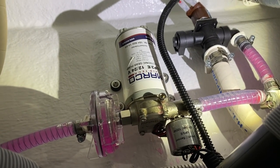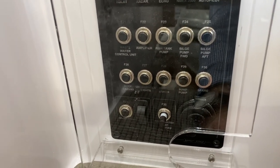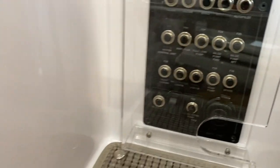Now, let's say you run out of water completely — this pump is going to continue to run. What you want to do is just shut the pump off, and you can fill up the tank with water.